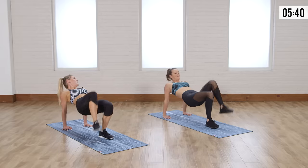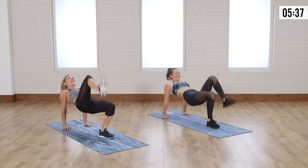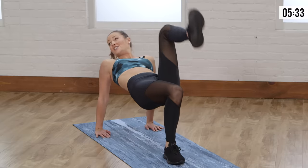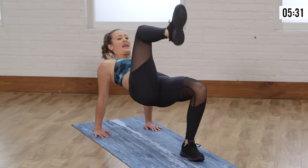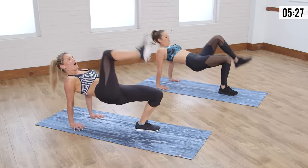Don't you love it when you do a workout and then you do it again like three weeks later and you're so much stronger — it's easier. This one I'll do a lot because I think the back doesn't get enough attention and this is just great. Three, two, one.